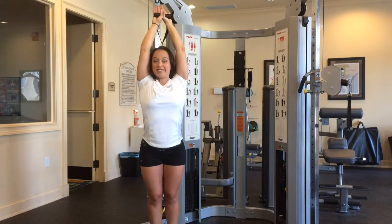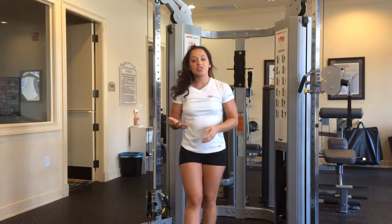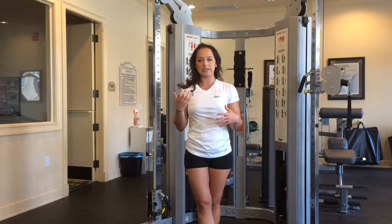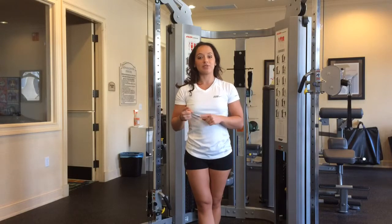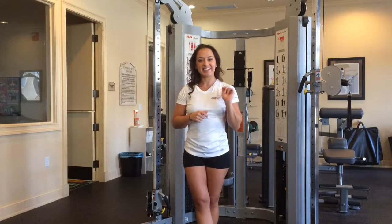That is all there is to it. That is a tricep extension for those of you who have asked about it. There are a few machines that have it, but I don't really enjoy the machines just because they don't give you the chance to really challenge your stabilization muscles. Tricep extension for the transformation program — the description is in the box below along with the website for the rest of your exercises. Thanks guys.